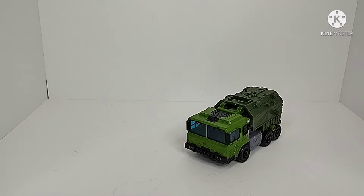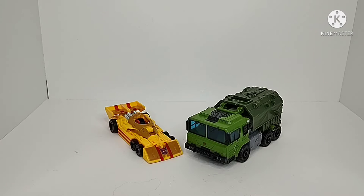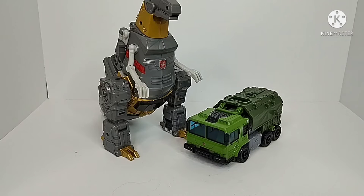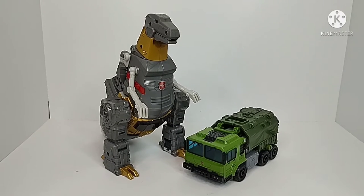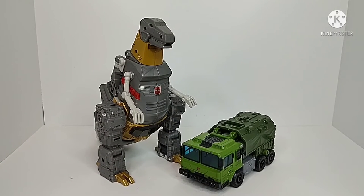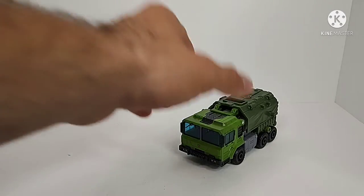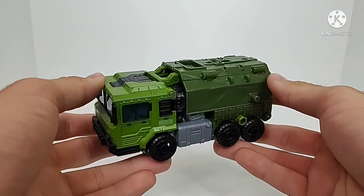For size comparisons we have Legacy deluxe class Drag Strip, Voyager class Kingdom Inferno, and leader class Studio Series 86 Grimlock — because Grimlock's cool and we like Grimlock. So there you have size comparisons. Really cool alt mode for this figure, I really do like it. I didn't think I was going to like it all that much, but having it in hand it's actually really awesome.